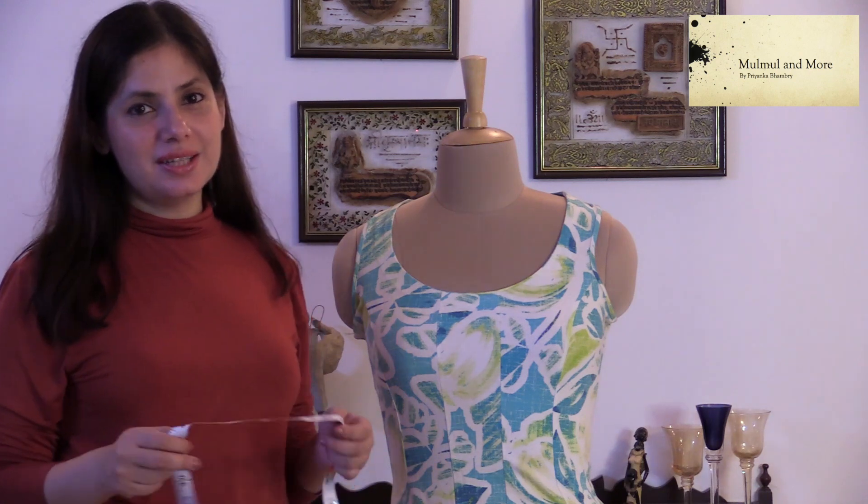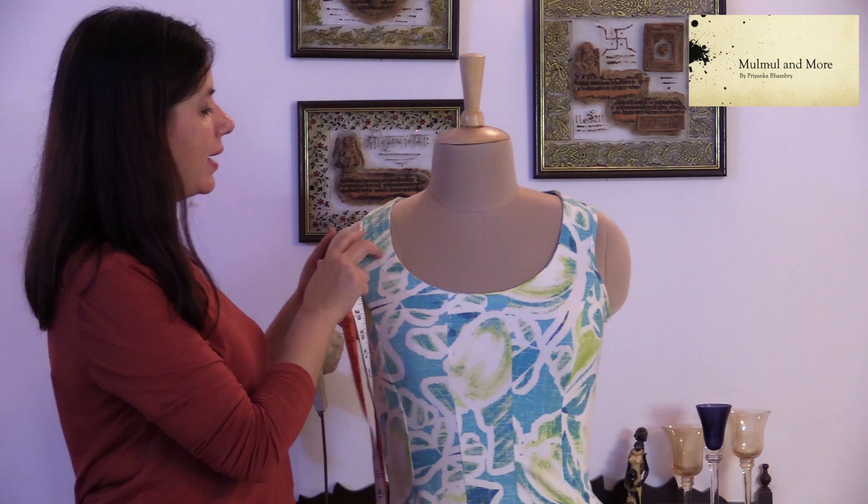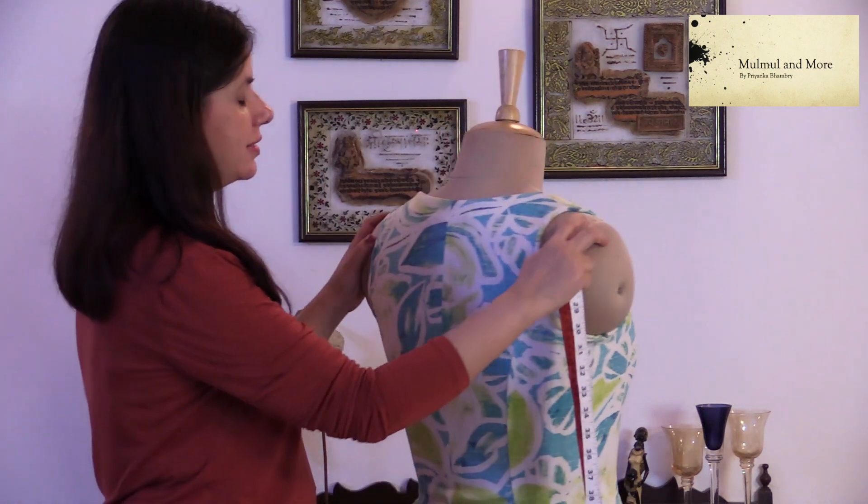What I am going to teach you today is how to take your own measurement. You can do it yourself or with the help of somebody — it is pretty easy. Once you are able to take those measurements, you can easily understand what size you would fit when we send you a size chart. It is very basic and very easy. I will be doing that with the help of a dummy today. So the first thing is your across back, which is this portion.